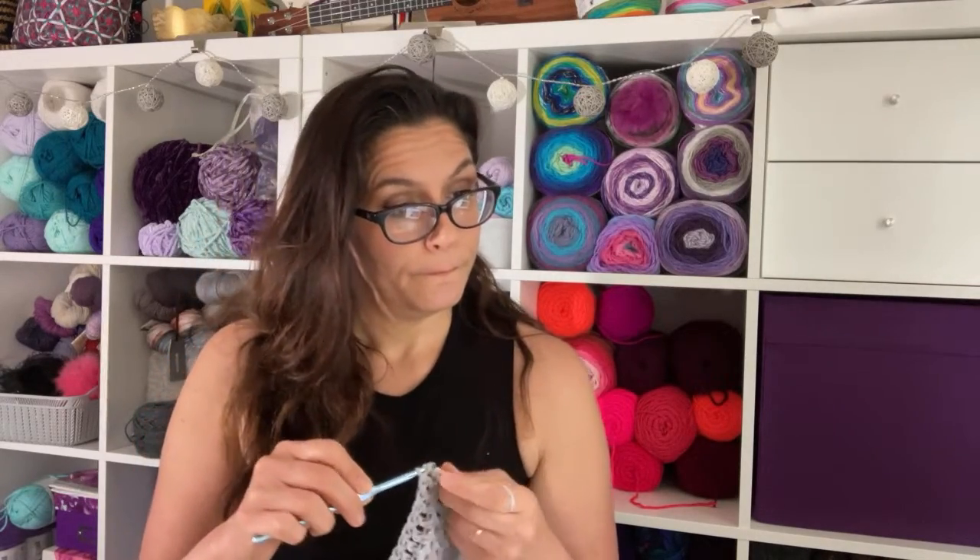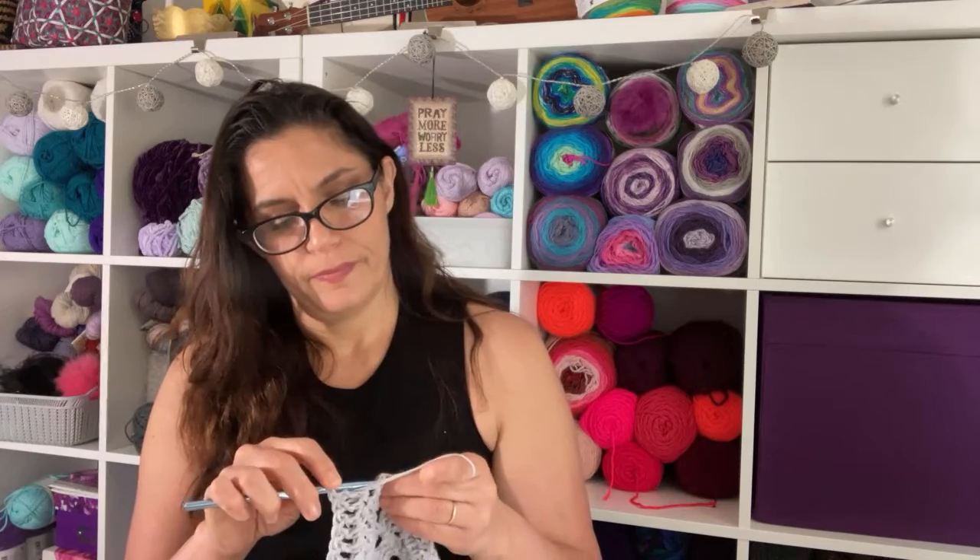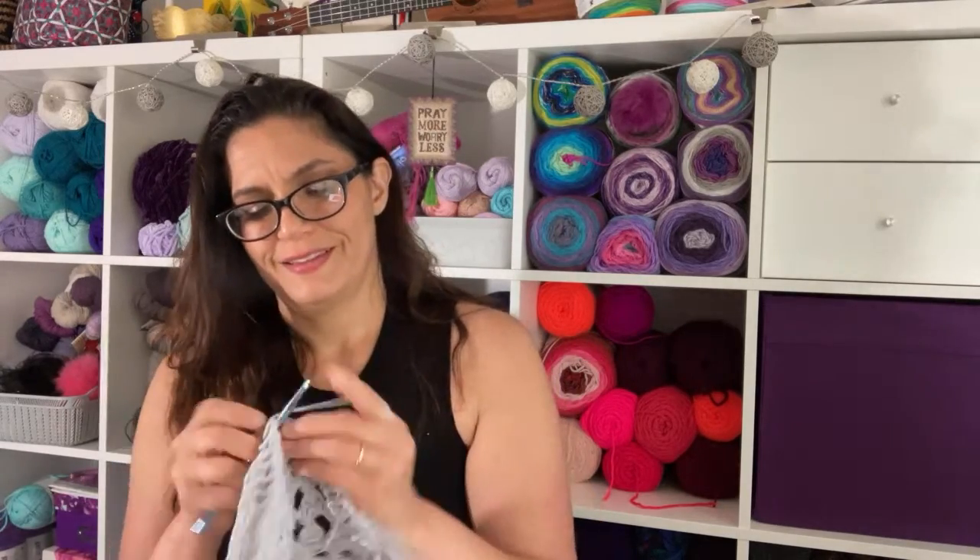They do have yarn at the Dollar Tree lately. I did a little Dollar Tree haul of yarn a couple of weeks back. Scarves are work — I think people underestimate the scarves. They're work, scarves are beefy.